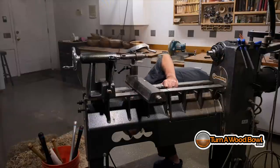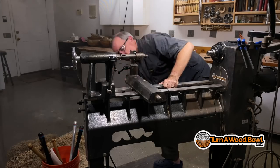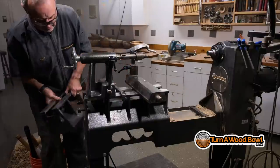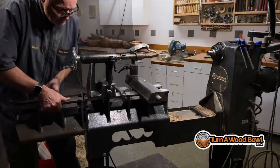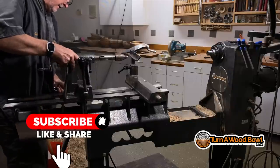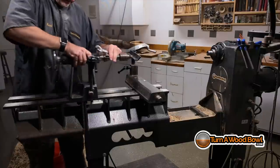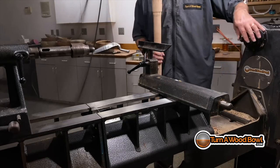My lathe is a Robust Sweet 16 standard bed. This comes in three lengths and the cool thing is I can make this bed longer by taking out this gap section and placing it on the end. The way I do that to make sure it's lined up is basically hold it in position, then put the center of the tailstock over the gap and tighten it, and then I can tighten up those bolts. Now I've got a longer bed for turning.